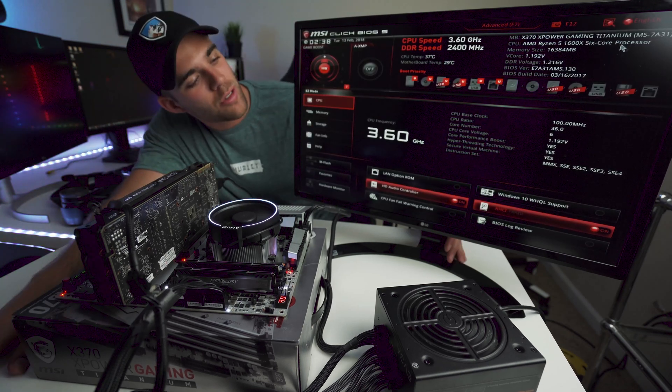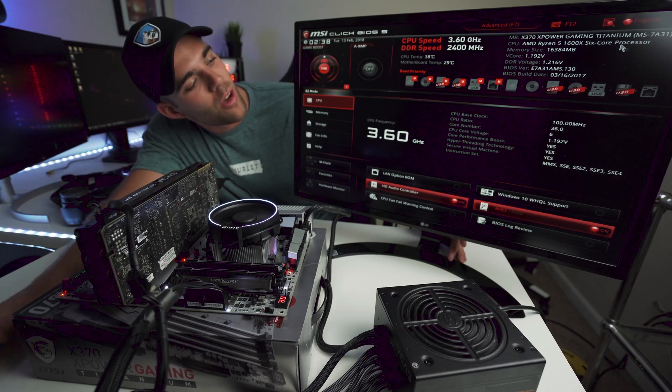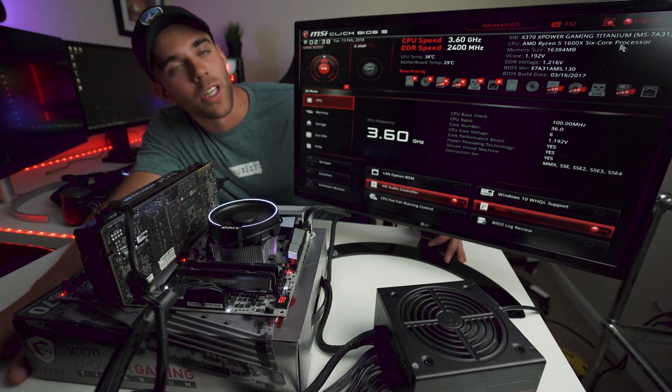All right guys, we got ourselves a splash screen from the motherboard — everything seems to be working right. All we've got to do now is assemble everything, put it in the case, and go from there. Looking good!